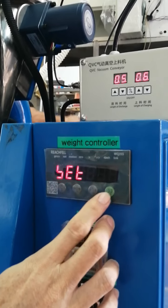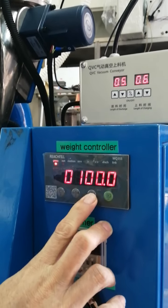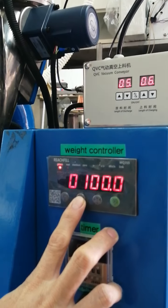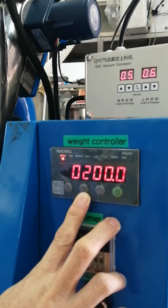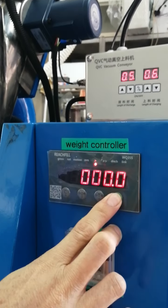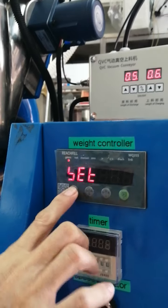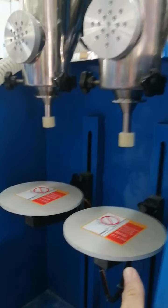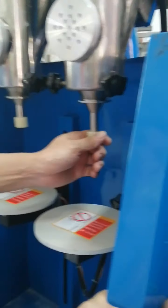Let's start filling. After the hopper is full, you can set the filling grams. For example, if you want to refill 200 grams — other parameters do not need to be set, we have already set them well for you.